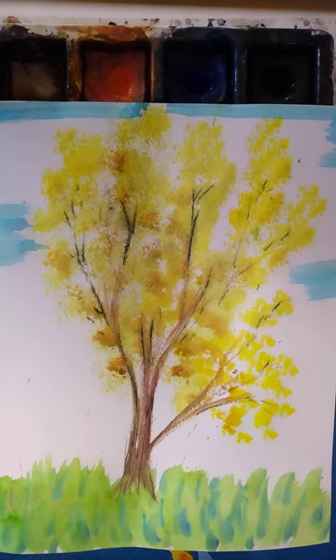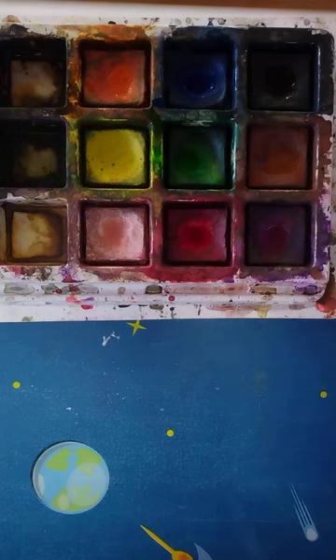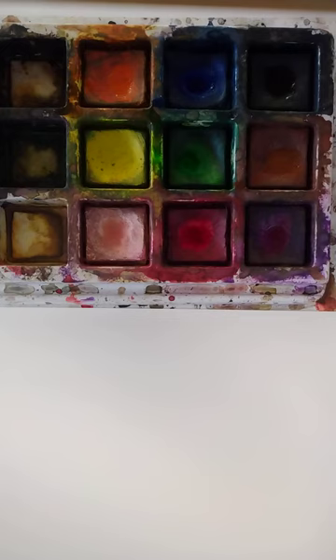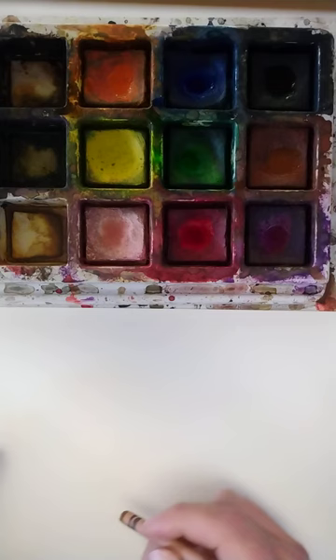Our assignment today is I'm going to show you how to paint a tree. Here's an example of what it might end up looking like. We are going to use cake tempera paints, a large brush, a small brush, and watercolor paper. You could also use crayon if you want to get your lines on the branches.